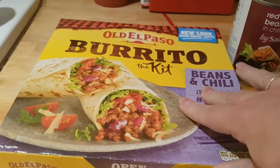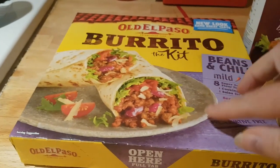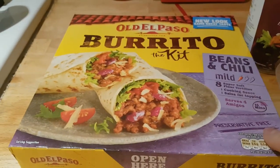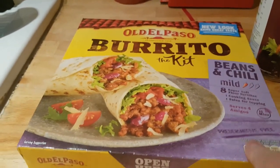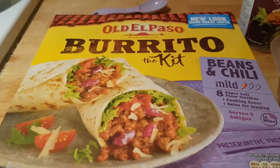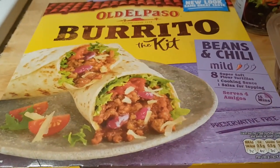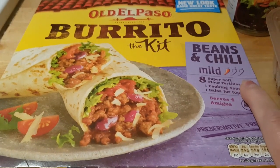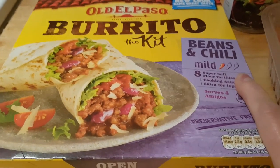I'm using a burrito kit as the basis for this. I'm not actually making it the way it says in the kit, but it has all the components I need and it was reduced this week at the grocery store. If you're not using the burrito kit, you would need some flour tortillas — about four of the average size tortillas or wraps.